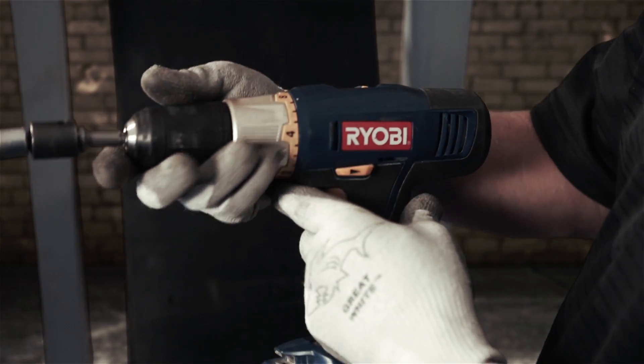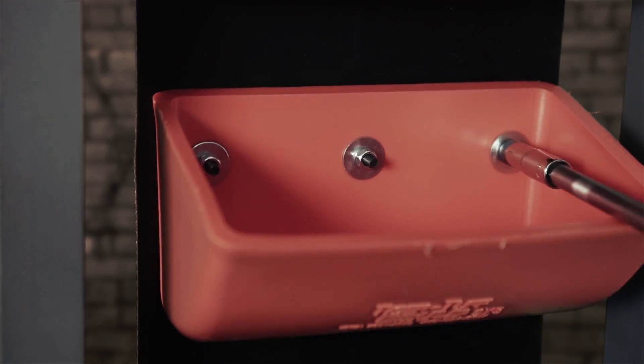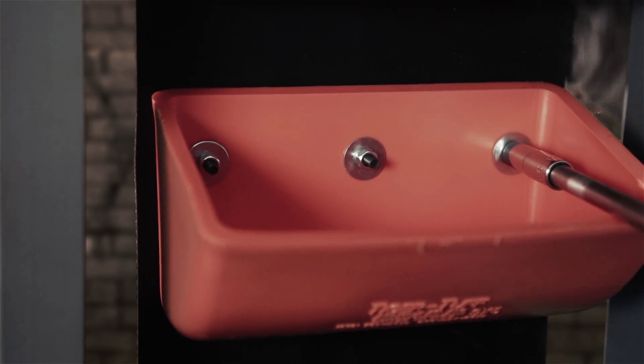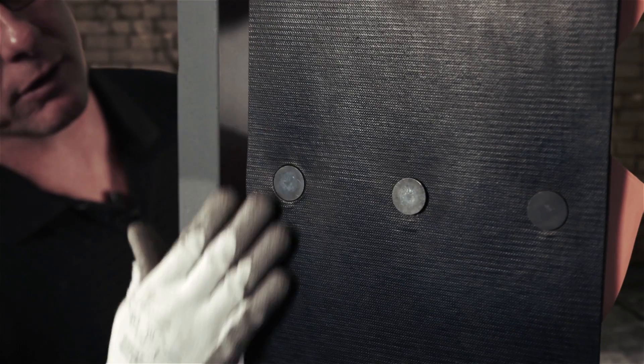First, you have your half-inch drill with the clutch on it. The first thing you need to do is start on one bolt to check the torqueness. Make sure you're at proper tension, and start tightening on and feel.